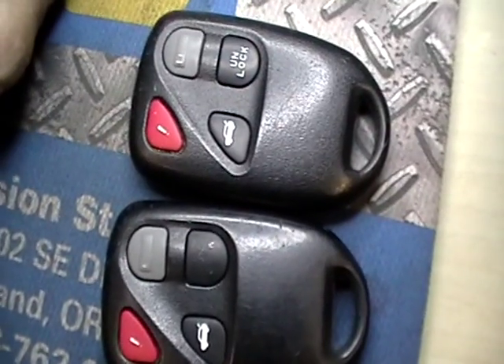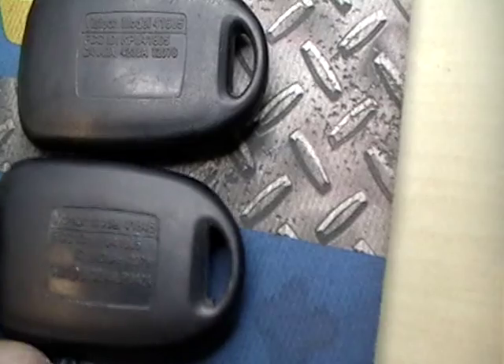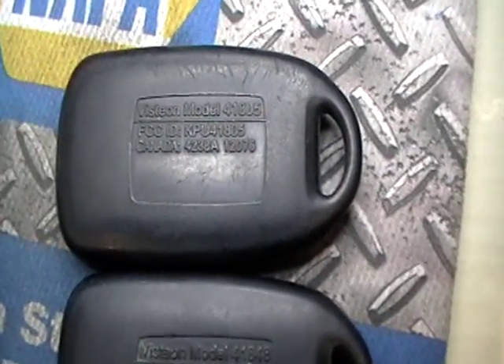Before you program any one of these remotes, what you gotta do is call the dealer, give them a VIN, and they'll give you a part number — exactly which one you need. Because they got one with 418-05, and they got another one, 418-48.